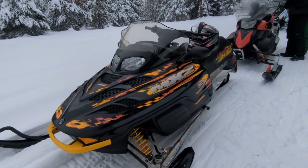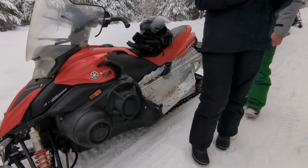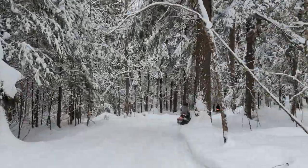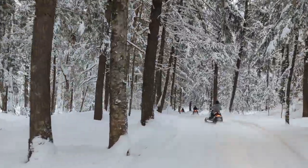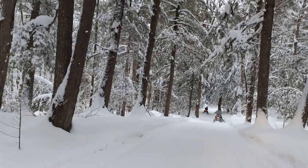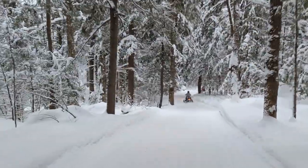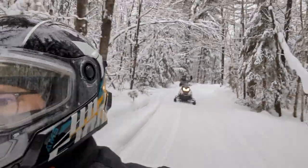If you know a friend that has one of these, it's definitely worth trying to get a short ride in just to try it out. I hope you got some good information out of this review. There's really not a whole lot on the Polaris 550 out there. Please go ahead and check out some of my other videos. If you like this type of information, please subscribe and maybe we'll see you next time.